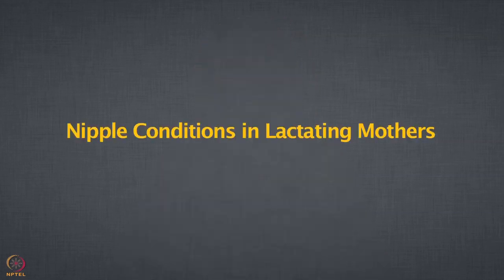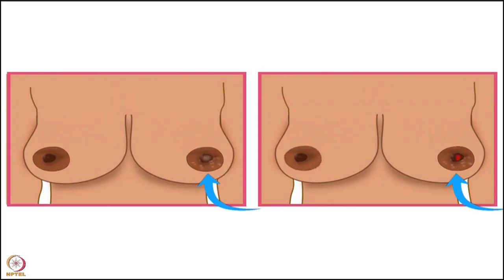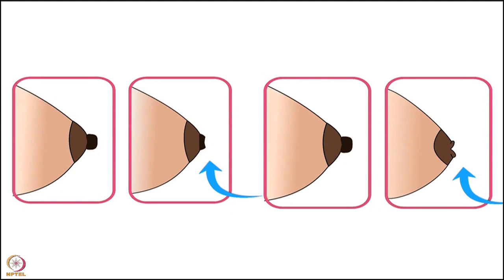So thank you so much. Do watch it and let me know what you think. Welcome to this spoken tutorial on nipple conditions in lactating mothers. In this tutorial, we will learn about sore or cracked nipples and flat or inverted nipples.